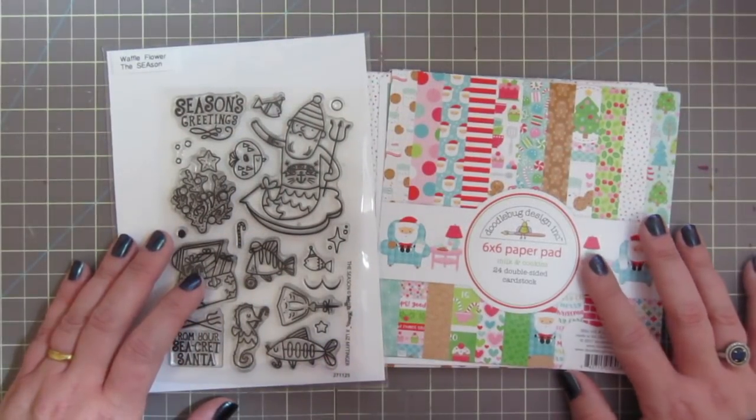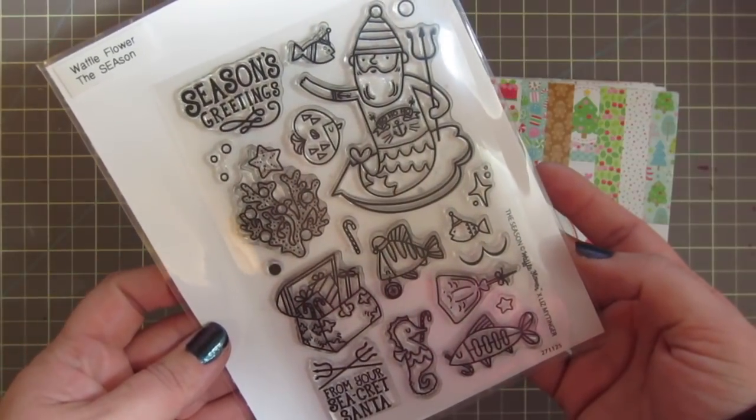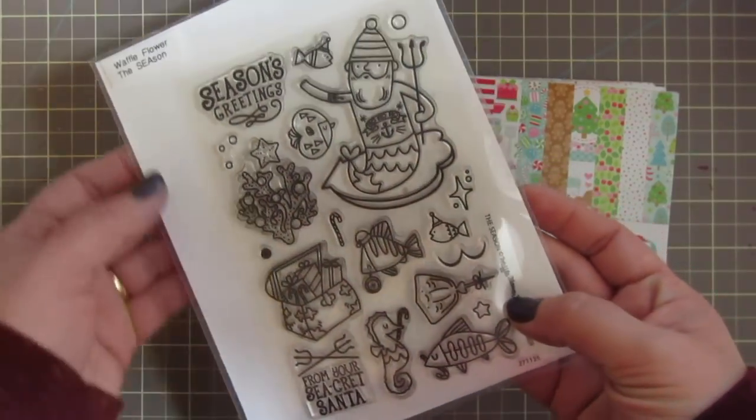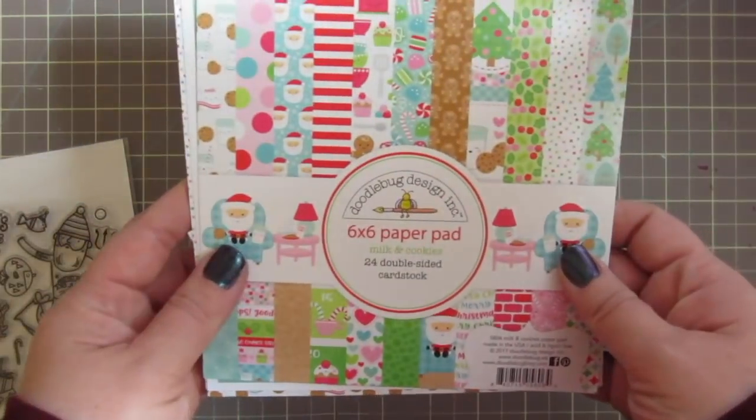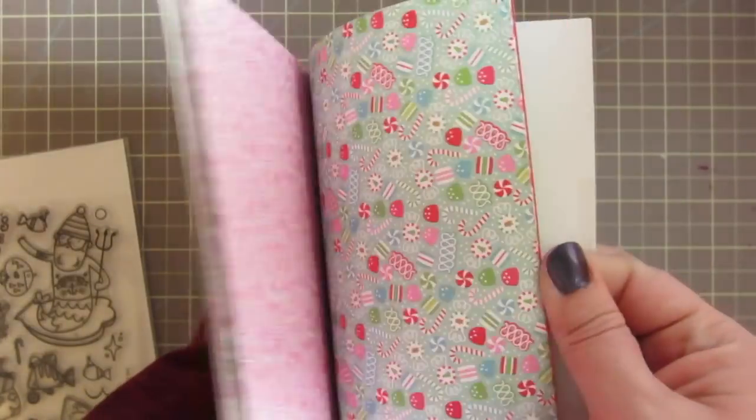Hey friends, it's Christy. Welcome back to my channel and welcome to day 15 of my 2017 holiday card series. Today I'm using this stamp set from Waffle Flower called The Season, as well as the Milk and Cookies 6x6 paper pad from Doodlebug.